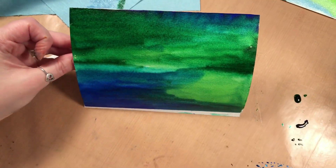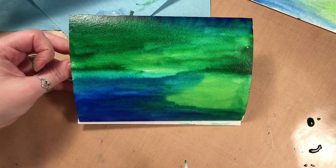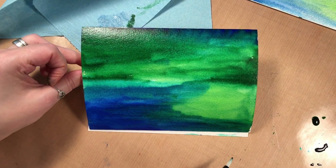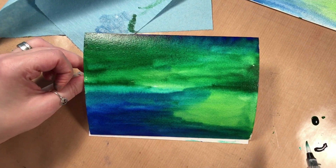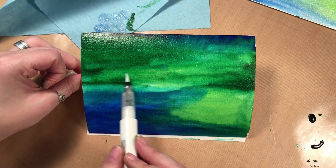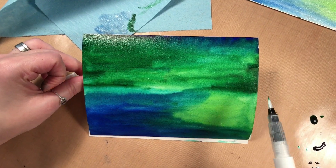So I'm going to stop there, but you can see how easy it is to add color with this. Once it dries, the shimmer will really appear more — just have fun. Now some of the colors are quite dark, so if you wanted to, you could just put them on your craft mat and pick them up and paint with your aqua brush with the color too. Or if you don't want the shimmer, just use a regular water brush. I just think the shimmer adds a nice touch to the projects.